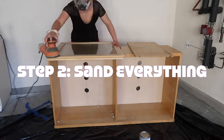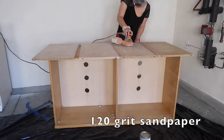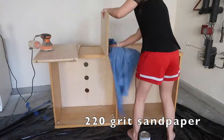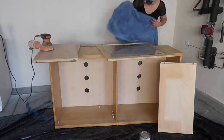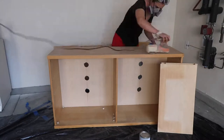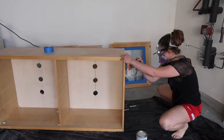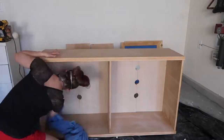Here I'm using my random orbital sander. I started off with the 120 grit sandpaper, then wiped everything down, and then went back in with the 220 grit. Always start with the lowest number — the coarsest sandpaper — and work your way up to the finest. The more fine it is, the softer and more polished look it will have.